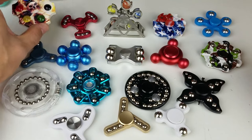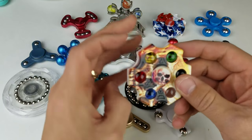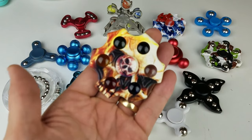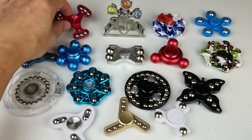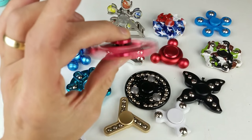Let me show you what I got here. Starting off with this skull one in the middle — a little colorful one. This one has marbles in it, plastic though, but still pretty cool. You can see the different colors; they all roll too, and some of the balls will actually jiggle. Yeah, there's a little jiggle there.